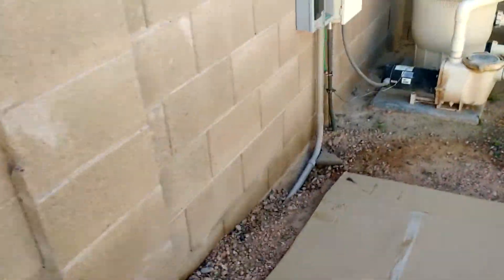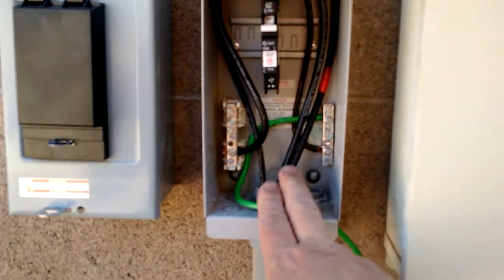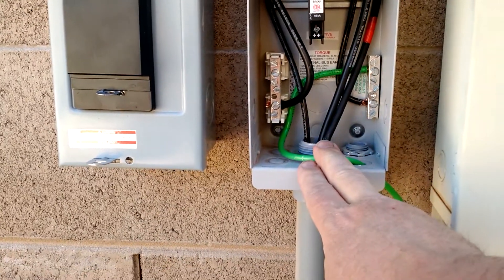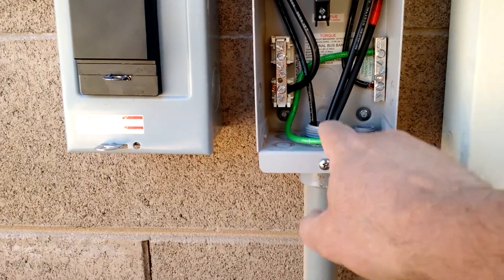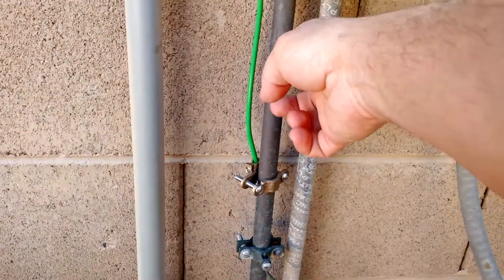I've got everything wired into the disconnect. You can see you've got power from the panels. Your negative from the panels grounds all the panels, and that equipment ground goes through this green wire to the ground rod.